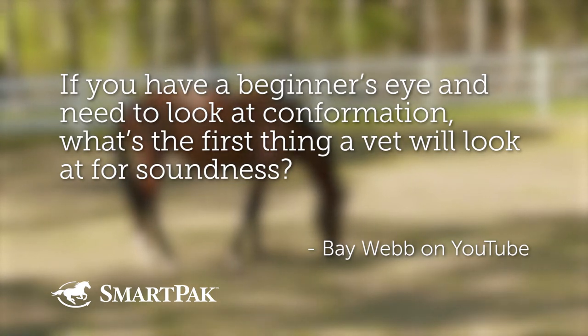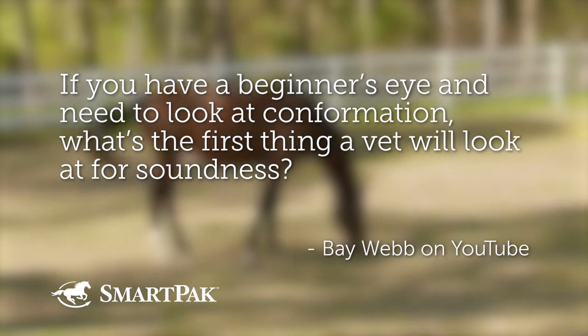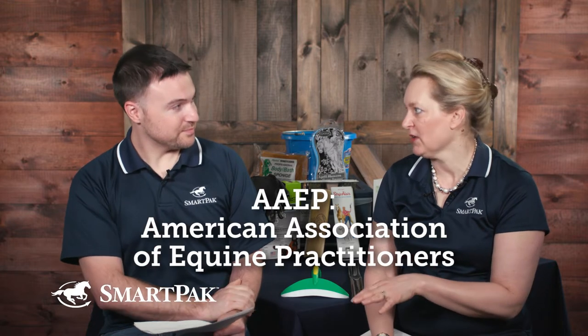If you have a beginner's eye and need to look at conformation, what's the first thing to look at for soundness? This sounds like an easy question — it is not. Because there's no place there's more jargon than conformation. You and I could do a speed round of conformation terms like sickle hocked, cow hocked, calf kneed, and so on.